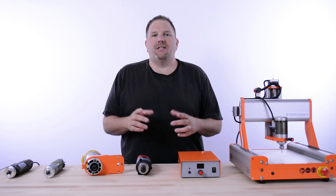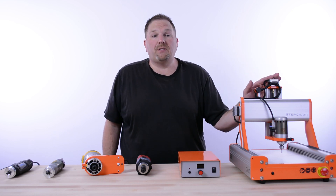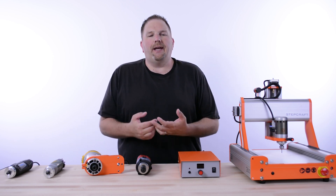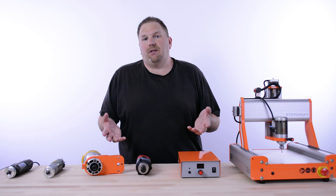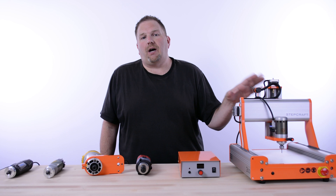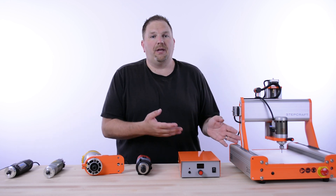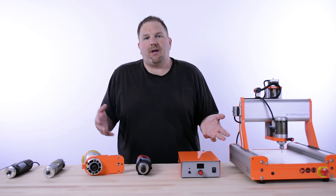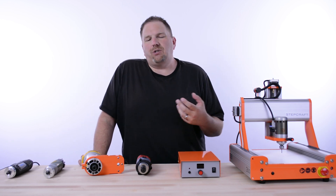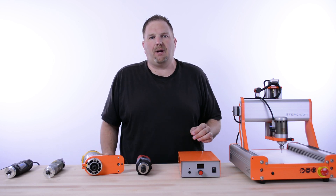Hi, I'm Eric with StepCraft, and today in this video, we're going to answer one of the most common questions we get when somebody is interested in buying a StepCraft CNC machine: what spindle should I buy for my application? Some people even ask if they need a spindle at all, and unless your intention is to use the drag knife or one of our non-rotary applications, the answer is yes, you do need a spindle. We don't include one because there's a variety of different applications, and there are five different spindle options that we offer, so depending on what you're looking to do, that will determine which spindle choice is best for your application.